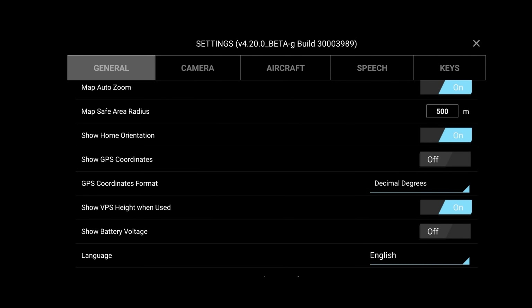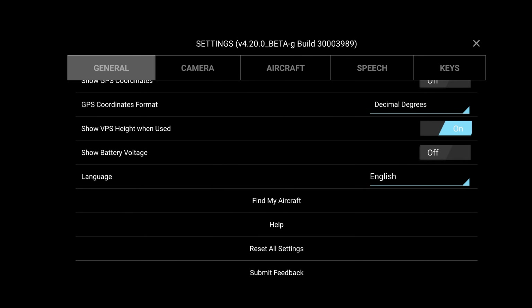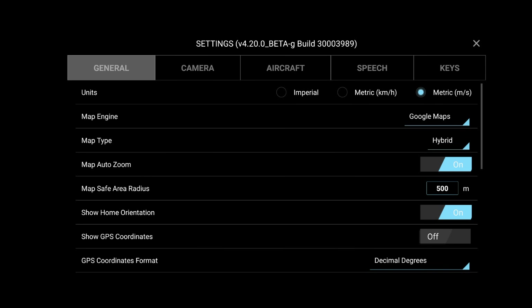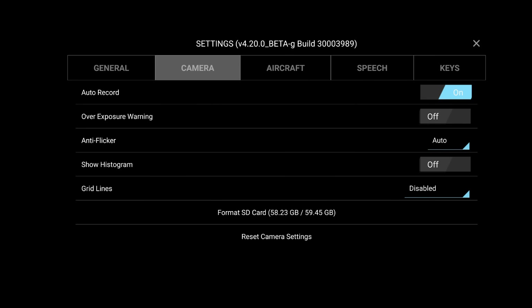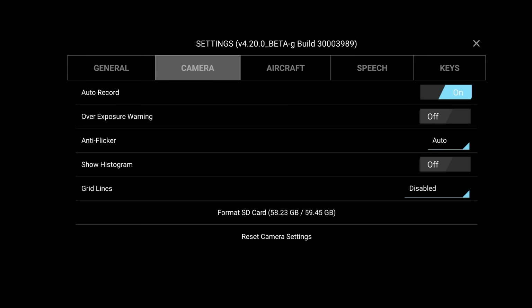Show GPS coordinates — I'm not interested in that. Show visual positioning height when used — that's on. Show battery voltage — you can turn that on as well. Find my aircraft — that registers as soon as the drone has a full GPS lock, so if you did get into trouble, same as the DJI Fly app, you can simply find it. In the camera settings: auto record is a really cool tool — basically when you take off it will automatically record. Overexposure warning, anti-flicker, show histogram, and grid lines — I have those disabled.